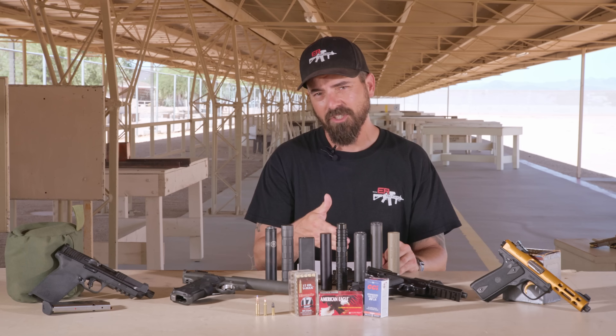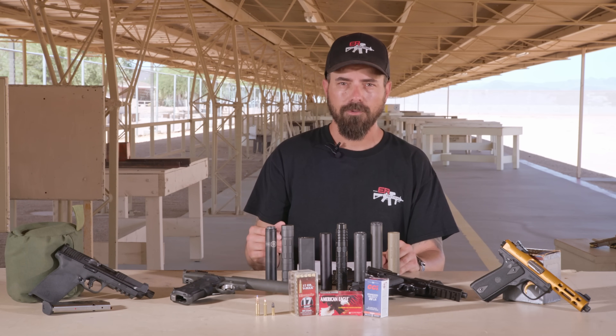The Gemtech Mist, which I mentioned I don't have today, and then the D3 LLC integral suppressor, which is right here.